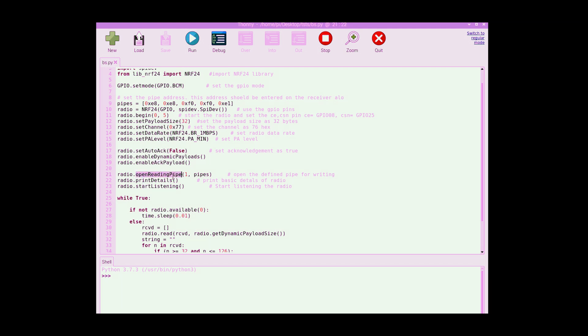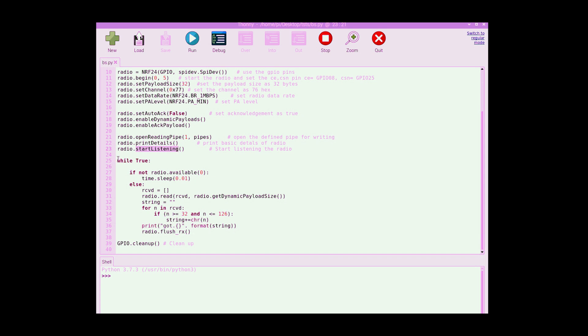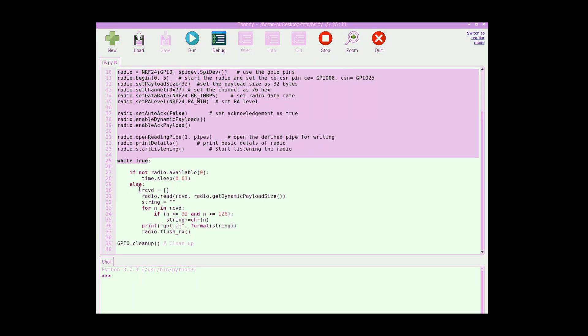We open the channel between the transmitter and receiver using the same pipe address declared for both sides. Since this is the receiver Raspberry Pi, we call startListening.